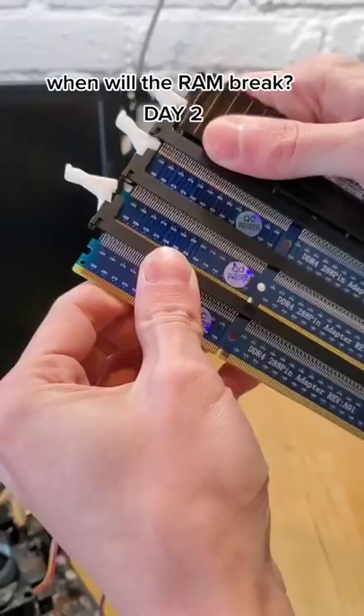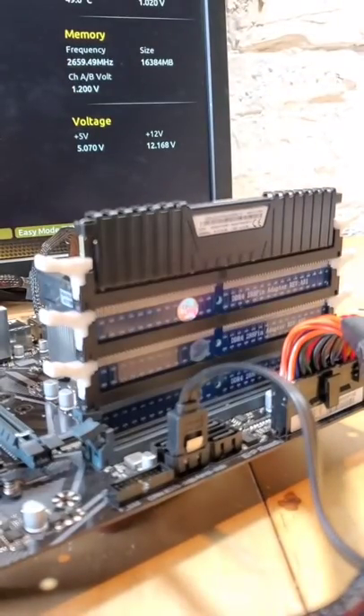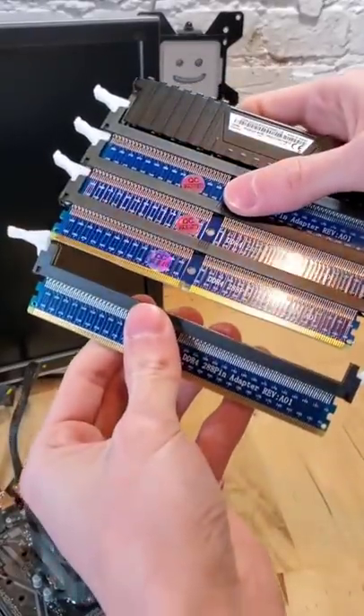Another day, another riser. How many more of these can we add onto the stick of RAM before it stops working? Well, spoiler alert, that number is more than 3, because the trio worked perfectly fine together.